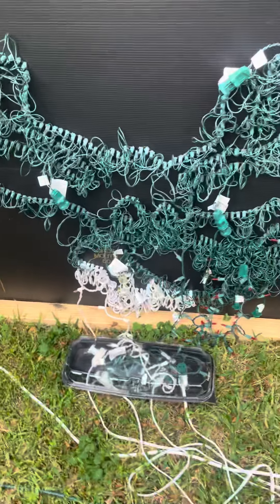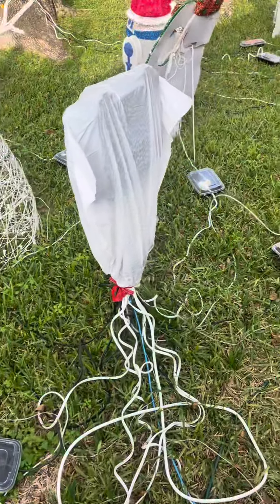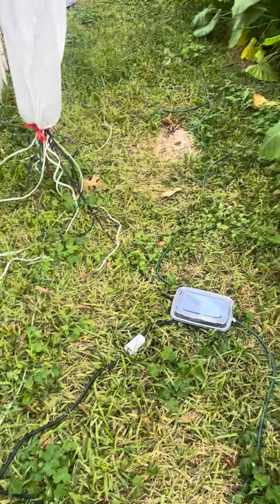New for 2021, my attempt to waterproof my electrical connections. So I bought a case of food prep containers from Amazon for $22, I believe.